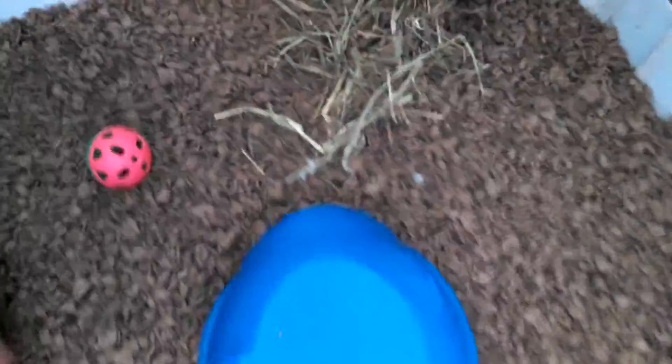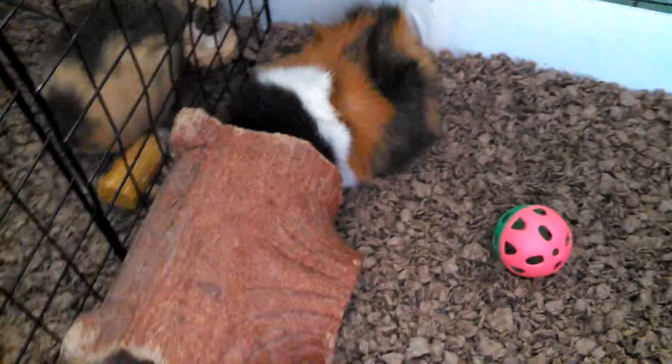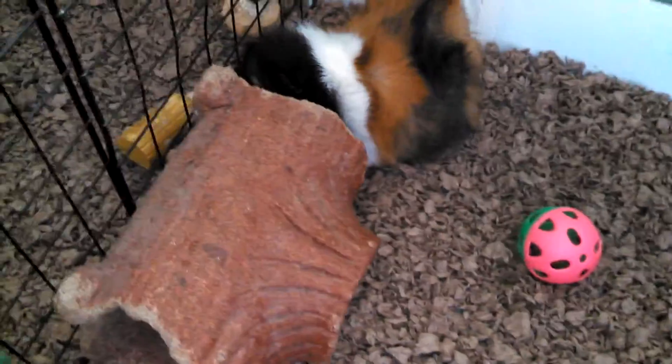So here's Scooby's cage. If you haven't met Scooby, he is an Abyssinian guinea pig — here he is. He's about four years old. He's my first guinea pig. I've had a few guinea pigs — I've had Lily, who was a long-haired guinea pig, but she passed away from a sickness. We got Scooby when he was a baby too, and he's like four years old.